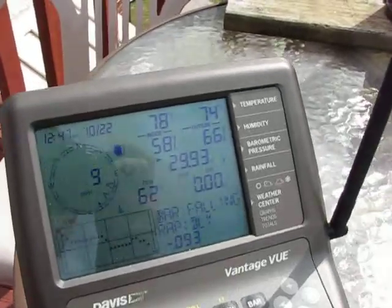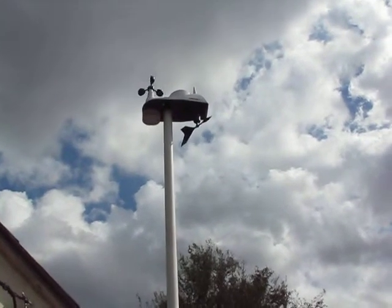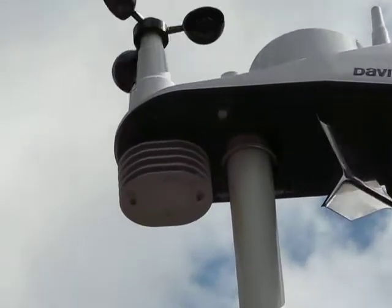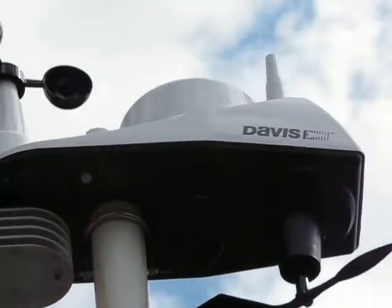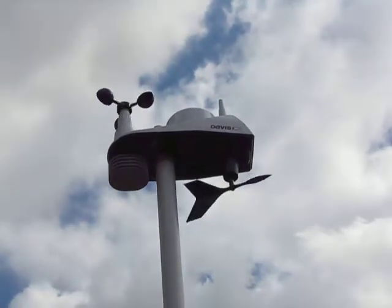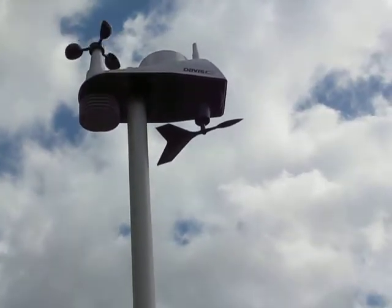Here is the actual outdoor unit itself — it's more of an all-in-one type setup. You've got wind speed and wind direction, the temp sensor at the very bottom on the side. I'll zoom into the little temp shield there. You've got the rain gauge up on top, and also the antenna on the very top, which transmits the wireless signals.